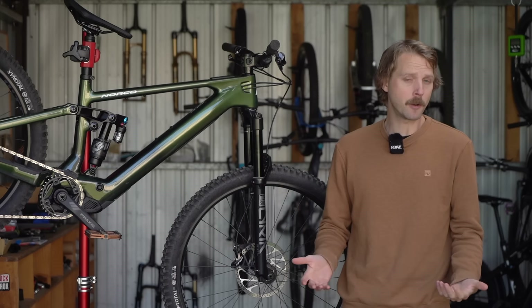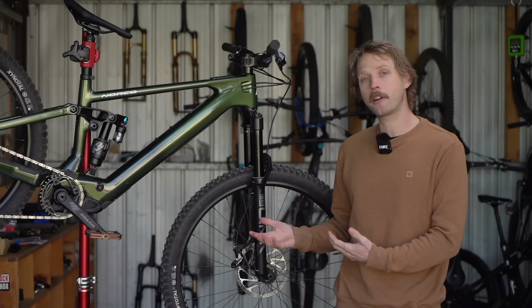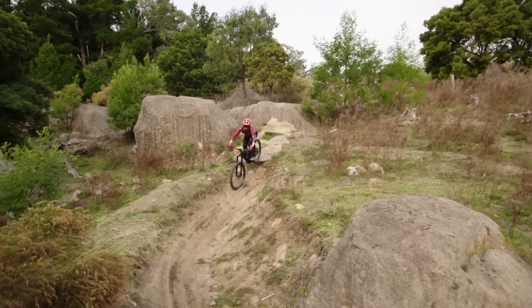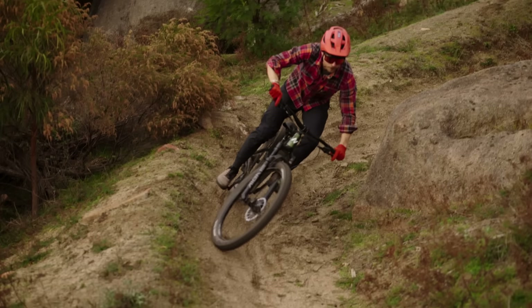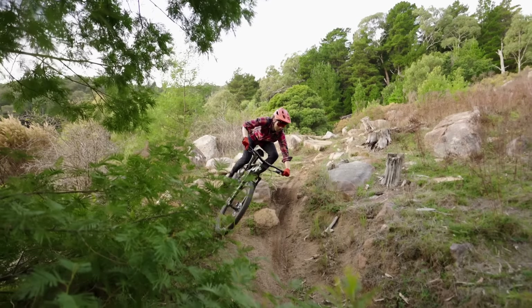Out on the trail, and despite not being the lightest e-bike out there, I've been really impressed with the agile character of the Norco Fluid VLT. The weight is really well placed on this bike, with less mass up at the head tube thanks to that shorter 400Wh battery. Combined with the mullet setup and the short chainstays, it initiates turns and rips corners with absolute ease. There's also great support from the suspension, making it feel lively and playful.